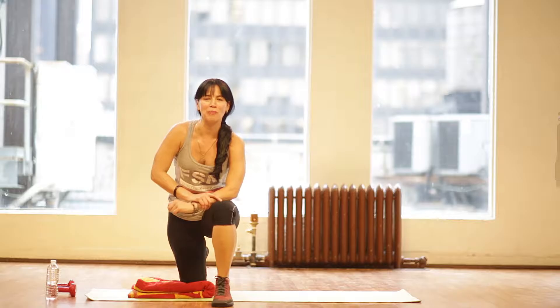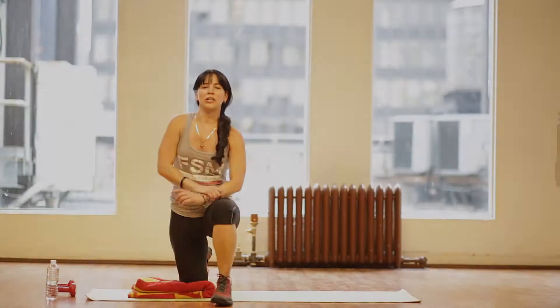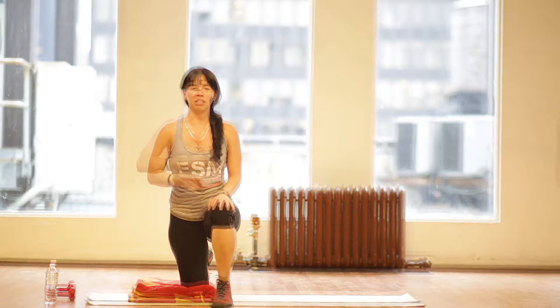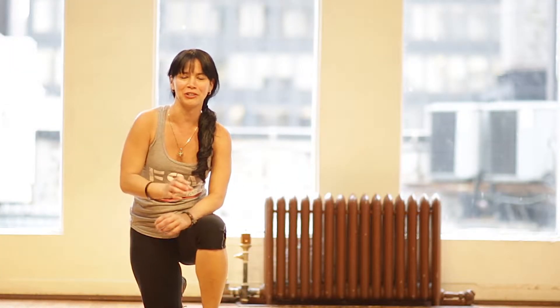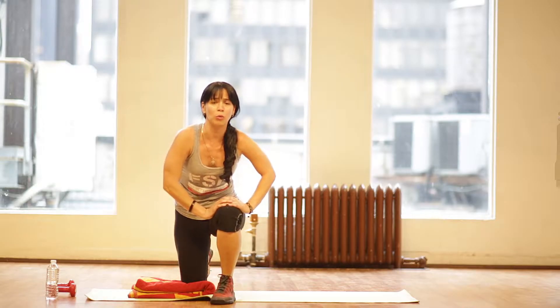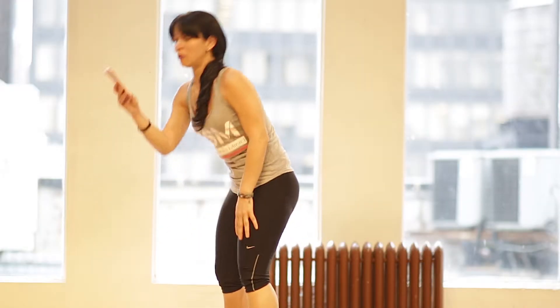We're going to do a high intensity total body workout. You can burn up to a thousand calories during this workout. We're going to go into 20 different exercises in one minute increments. Your goal is to complete this whole routine nonstop. I'm going to take you through all 20 exercises, and to hold your attention and make sure you focus on the most important thing — which is your form and breathing — I'm going to quickly touch on those points. We're going to start off slow to warm up the body. I always advise to set a timer on your phone so you can do one minute for each exercise.